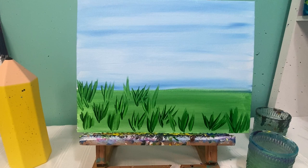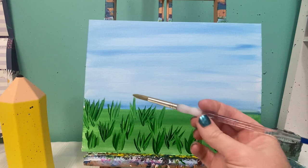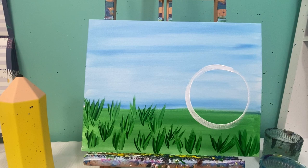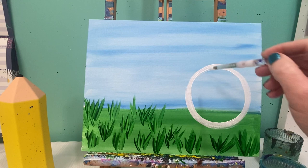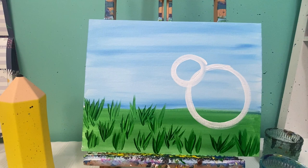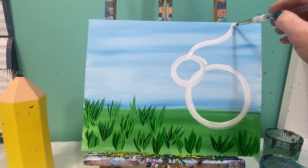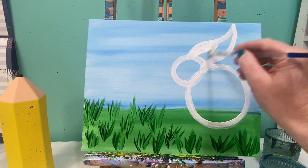I switched to my number 10 round brush and I'm going to use some white paint. I'm going to start with a pretty big circle, and then in the top right corner of that circle I'm going to add another circle — so now it looks like a number eight rolling on its side. From there I'm going to add a small roller-coaster shape that goes up to the top of the canvas, and when it comes back down it just gets fatter. I can paint all of these spaces in white.